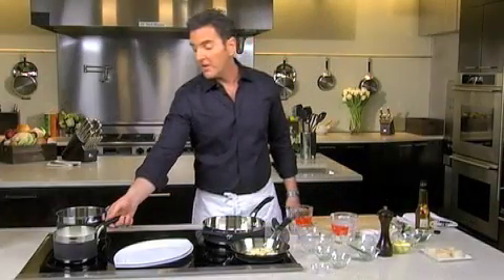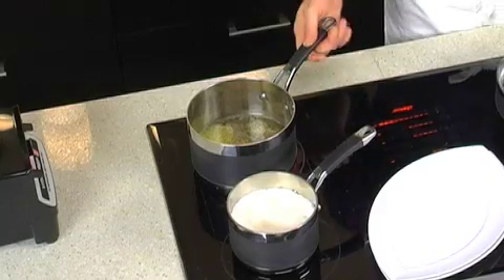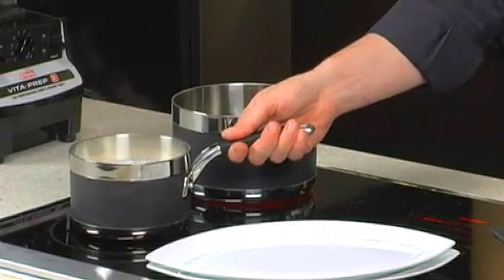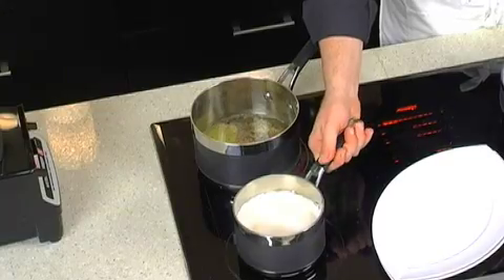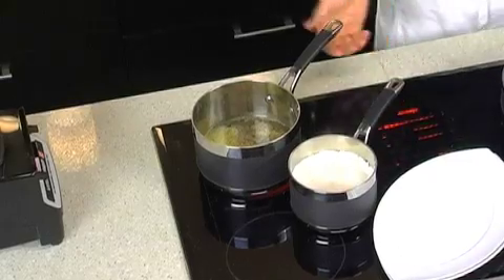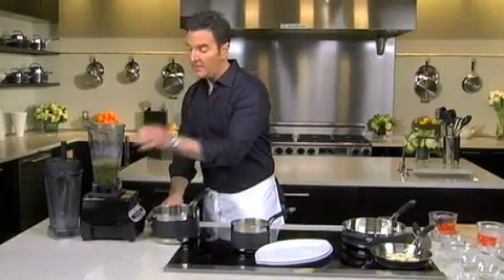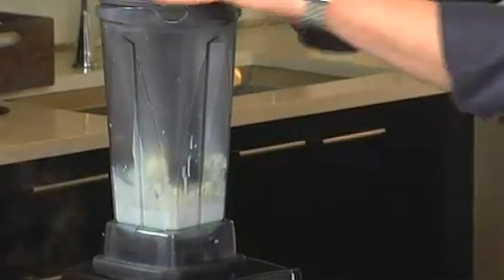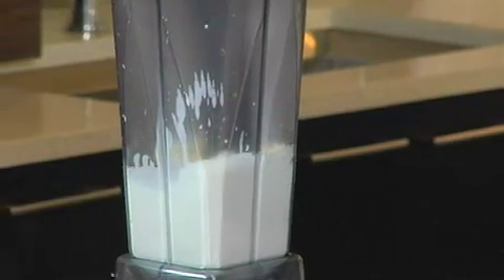All right, the cauliflower is beautifully tender now, and the raisins are nice and plump. What I love about these Analon Ultraclad — these handles are fantastic. They fit beautifully in my hand, they do not heat up, I don't even need a towel to work with these. So we're going to start to puree these. This is the caper gastrique, and with the cauliflower puree I like to use the stick blender and kind of push it into the blender.